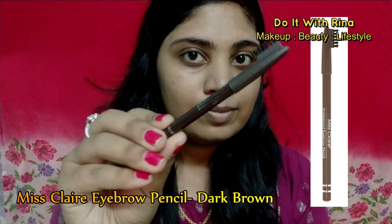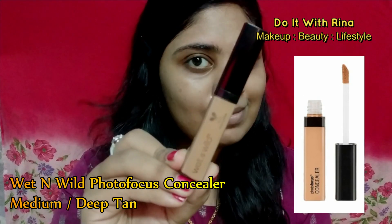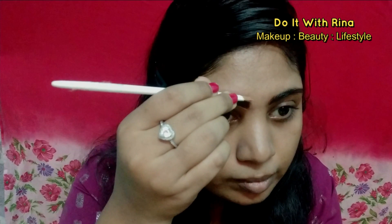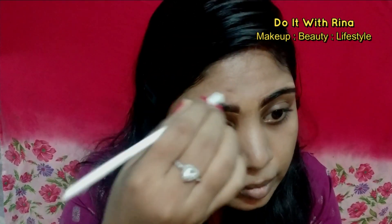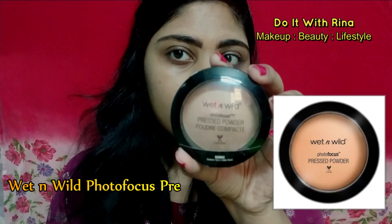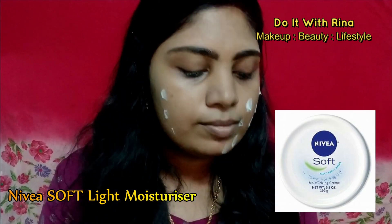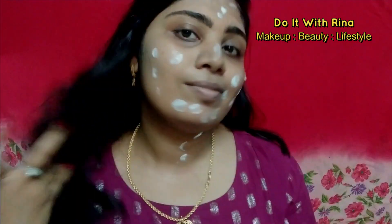Before moving on to the base, I'm going to fix my brows using this Miss Claire eyebrow pencil to fill in my brows, and then Wet n Wild concealer to clean up my brows. I'm setting my eyebrows with the pressed powder from Wet n Wild.